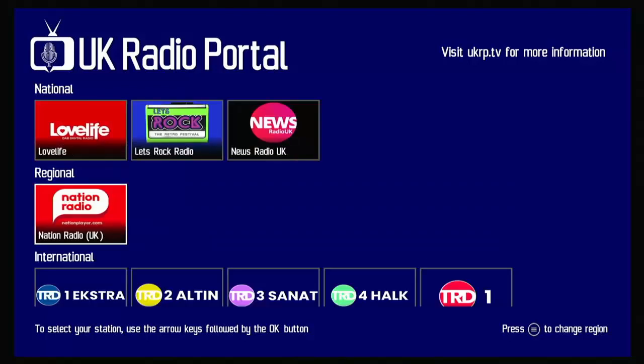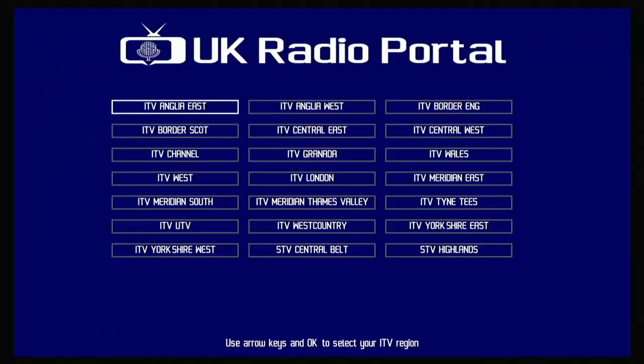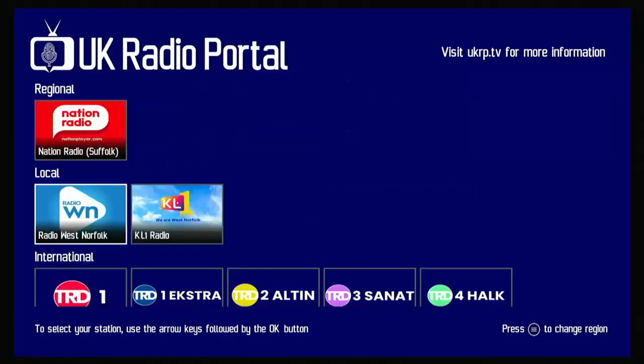You've also got the option to change the region by pressing the options menu, or the hamburger menu as some like to call it. You can change to a different region if you want — some regions will have different content from others, while others will be the same.